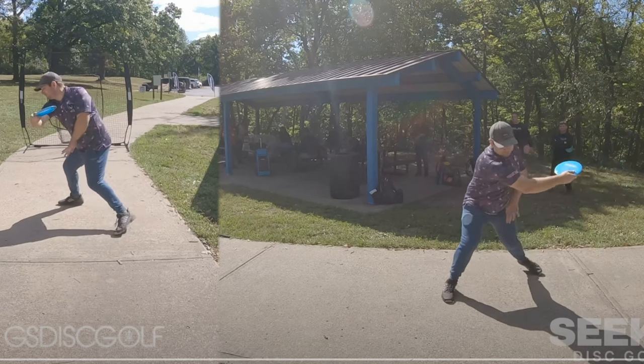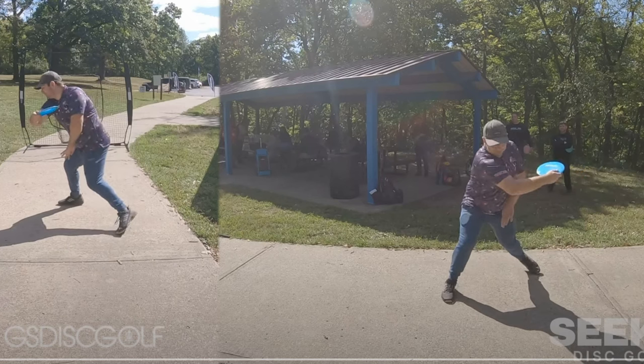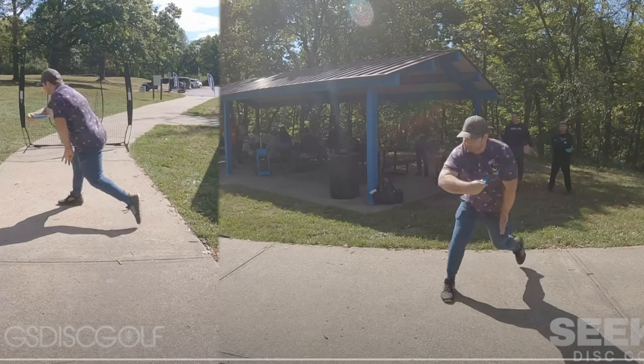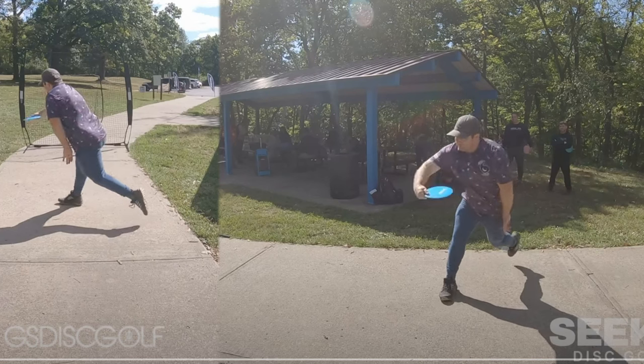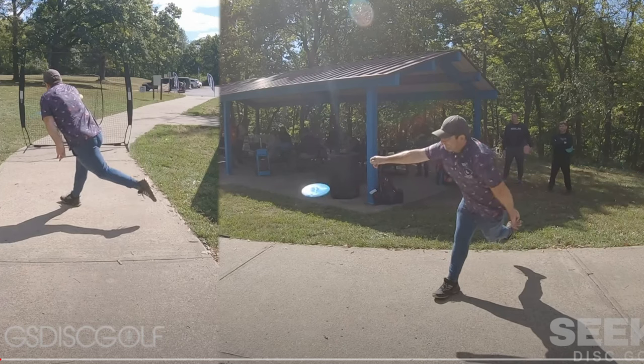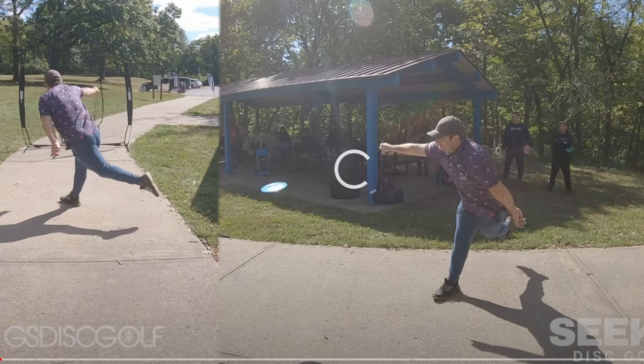As we move forward through the brace, everything's okay, no big flags, but here we start to see the foot rocking onto the outside blade of the foot. Then we see the foot start to break off of the ground and then settle down again. So there's some de-weighting of the front foot happening.